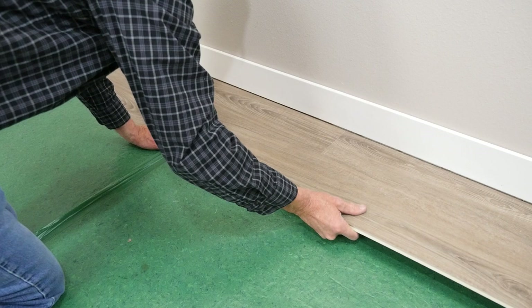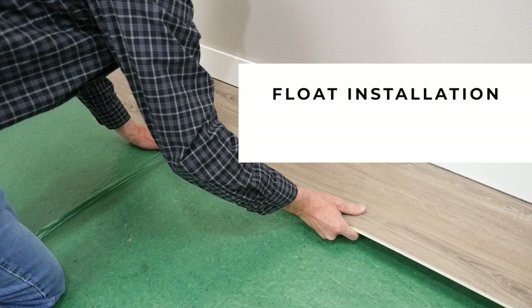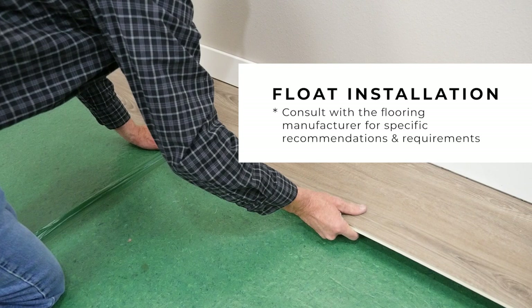This is a very simple video illustrating installation for a floating floor application. Make sure to consult with the flooring manufacturer for specific recommendations and requirements for your flooring installation.